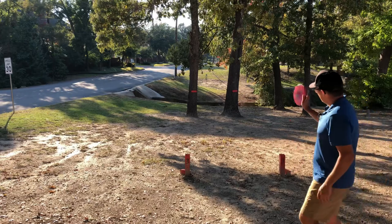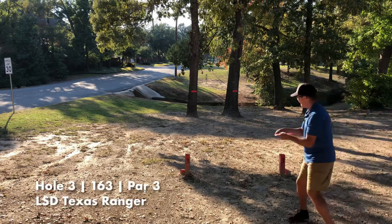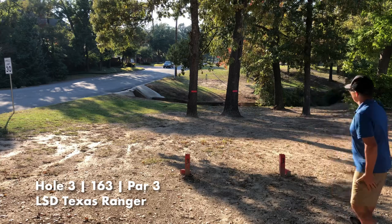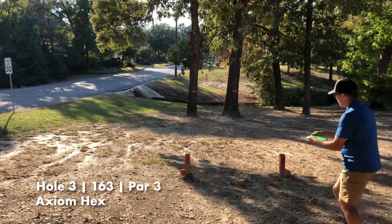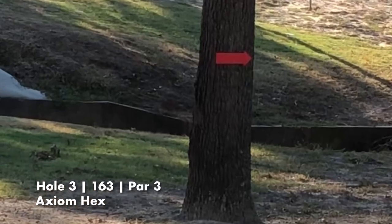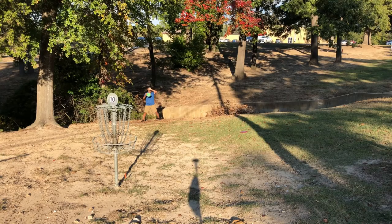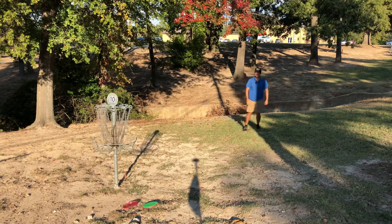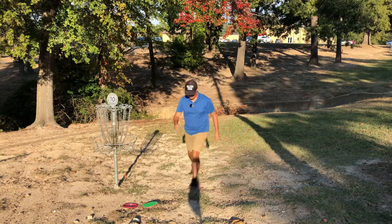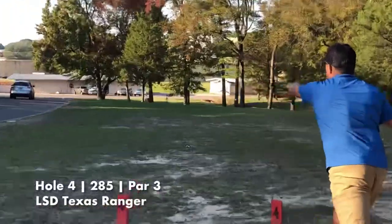Hole three — we've got a mando. Let's see if we can make it through. Texas Ranger up first, and then the Hex to see if we make it through the mando as well. We made it over, barely. Got our Hex right here — no Ranger in sight. Chained out. They're both next to each other, looks like that's going to be par for both.